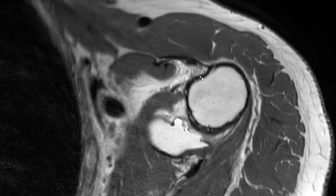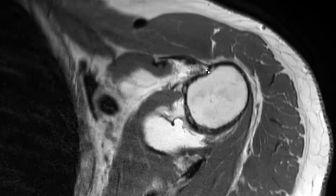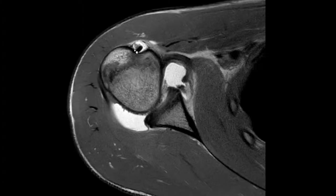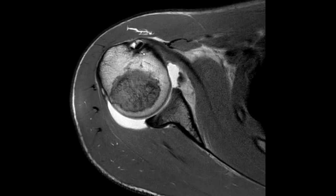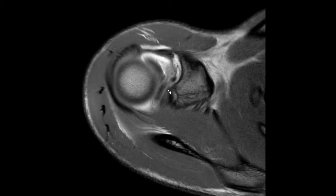A point I'd like to make is this structure here. You frequently see some black linear structure laterally to the long head of the biceps tendon, and that should also not be mistaken as an accessory head. Again, we have the long head of the biceps tendon here, inserting into the glenoid.